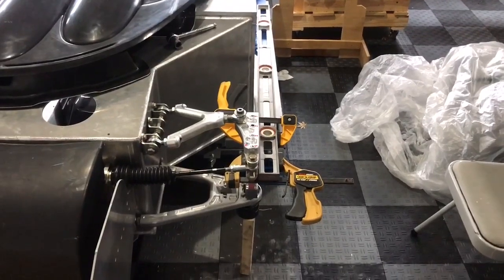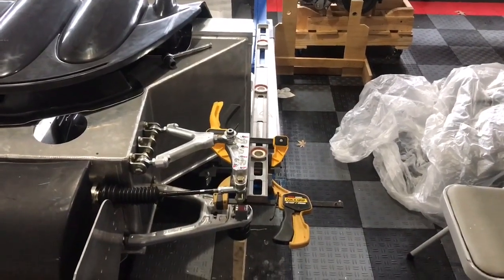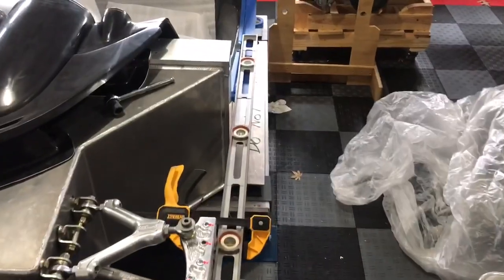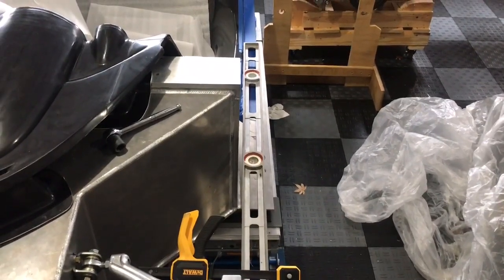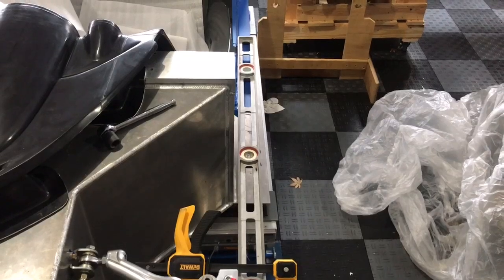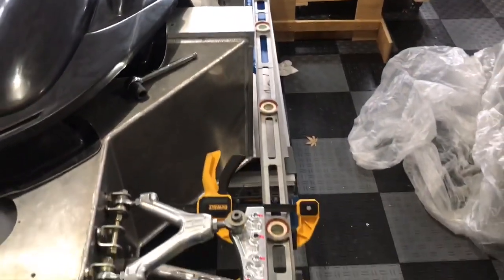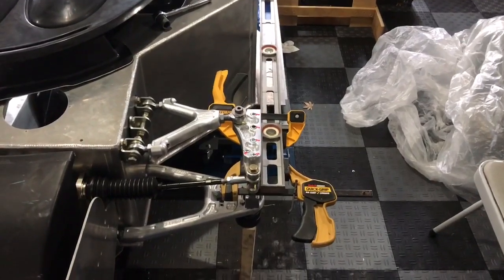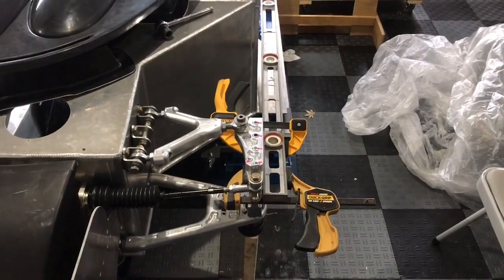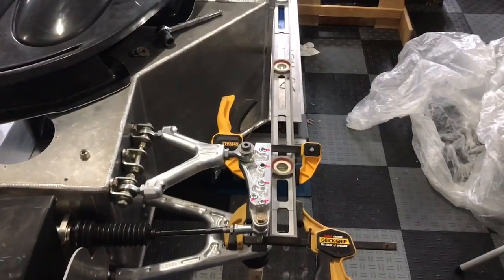To set toe to zero, I'm using a very long level that I know is dead straight, clamped onto the upright. I need to find a surface parallel to what I want to set the uprights to — the front frame on the chassis works well for that. If you zoom in, you can actually see there's a slight toe-in. I originally thought I'd have to trim the steering rack, but I'll use a micrometer to get it as close to zero as possible.